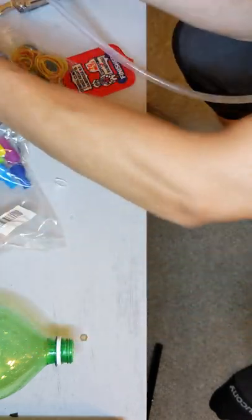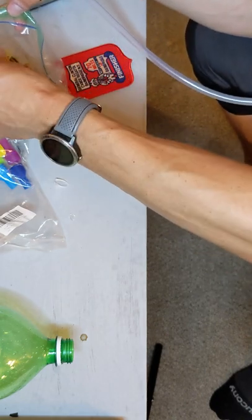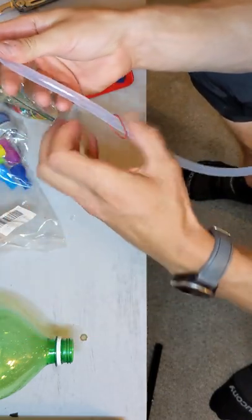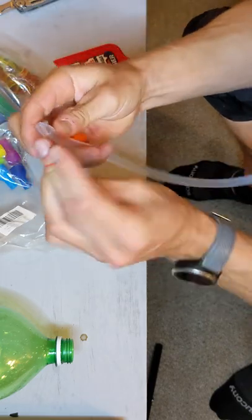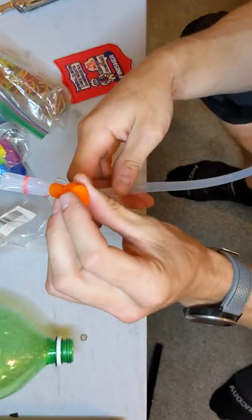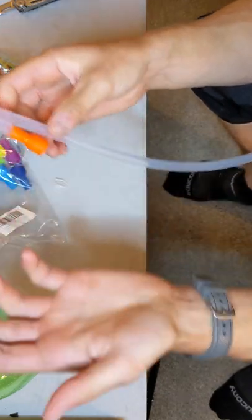Here's the rubber band trick, which I learned from Joe Shaw many years ago. You want to put it around like this so it doesn't fall off. Be kind to the environment. Then afterwards, you twist it a couple times like that. That way it won't siphon if the bite valves aren't the greatest, and it'll hold if the bite valve comes off.